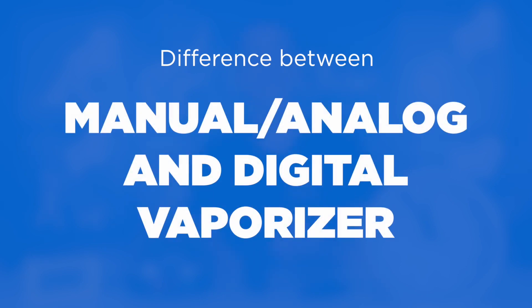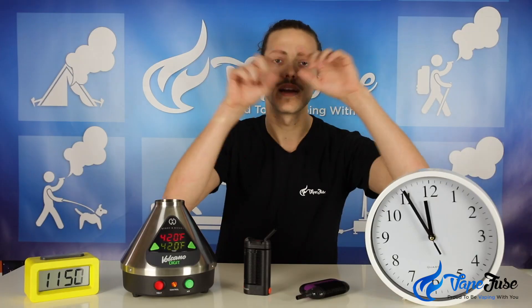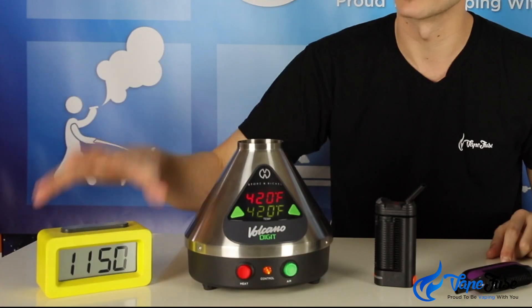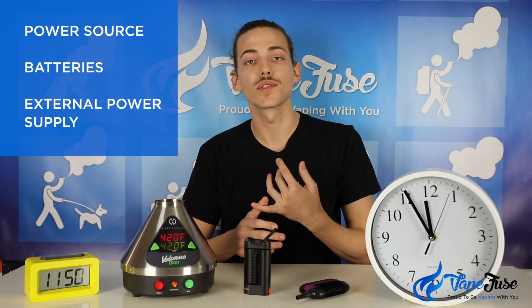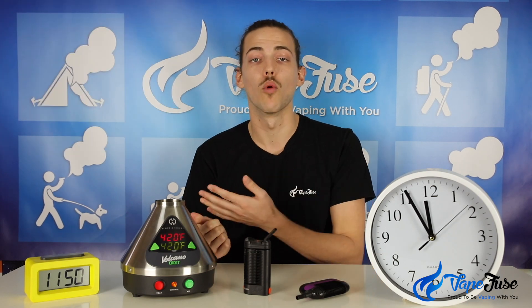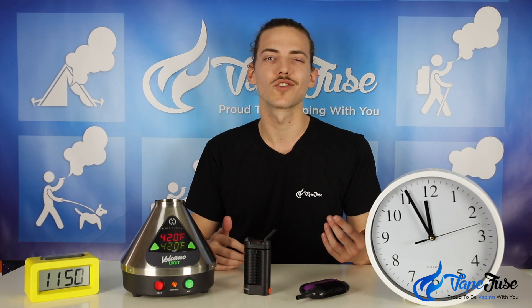It's pretty easy to comprehend when we say manual or analog — you can generally dictate that based on a clock. An analog clock doesn't have an LED display, it's got the simple progressive tick around the outside, whereas a digital clock obviously requires a power source of batteries or an external power supply from a wall to get its reading going.